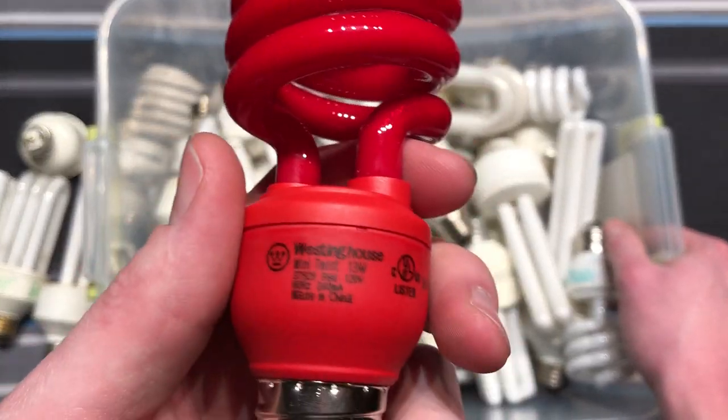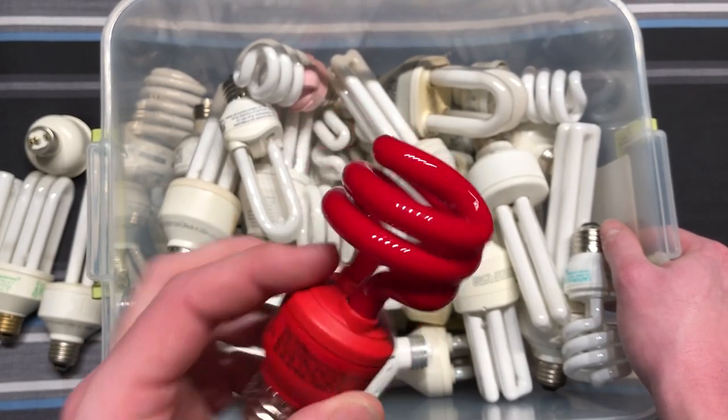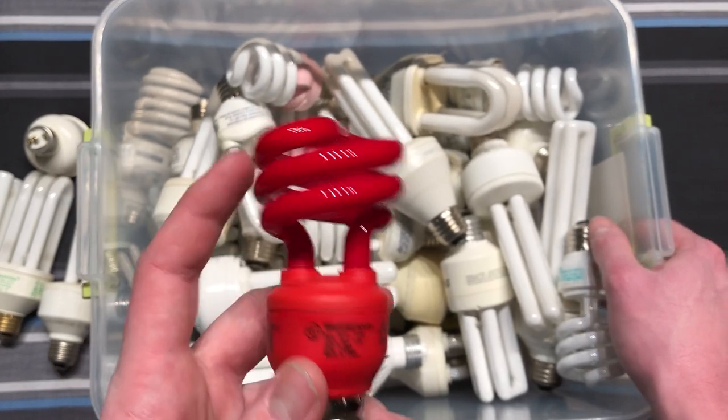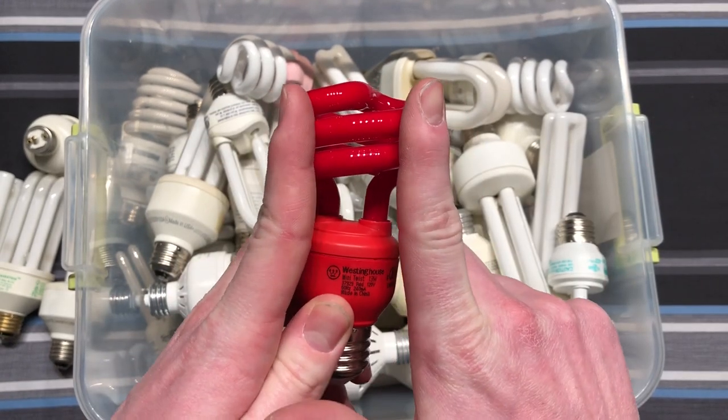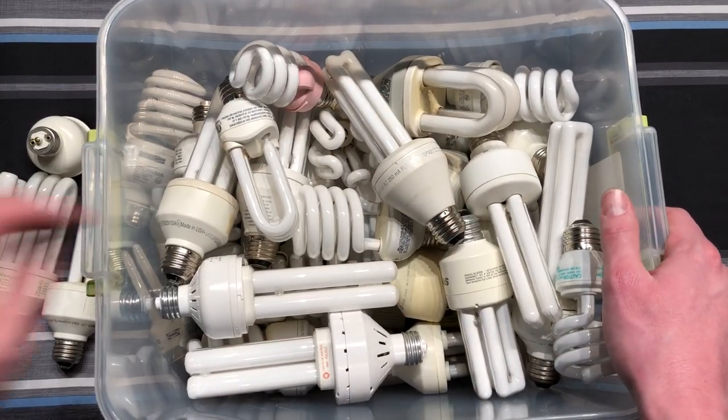Here we have a red Westinghouse mini twist. This is what their bulbs looked like when they first came out with the spiral design. Now of course they're much thinner — it's wider at the top. Pretty cool design, a piece of history right there.